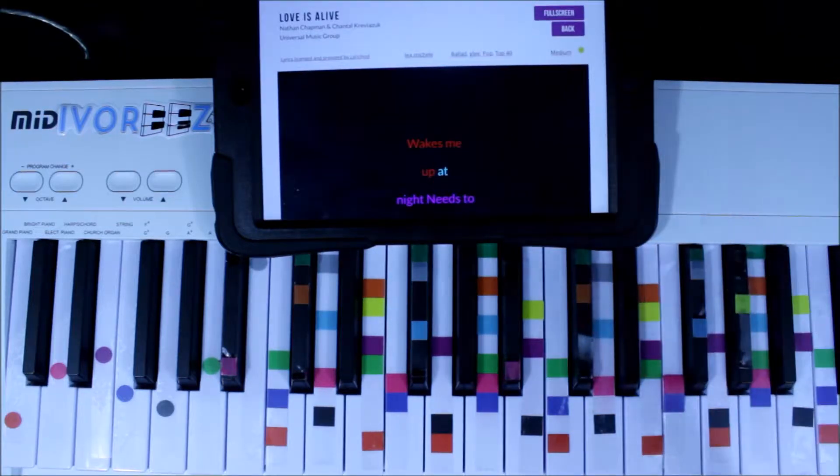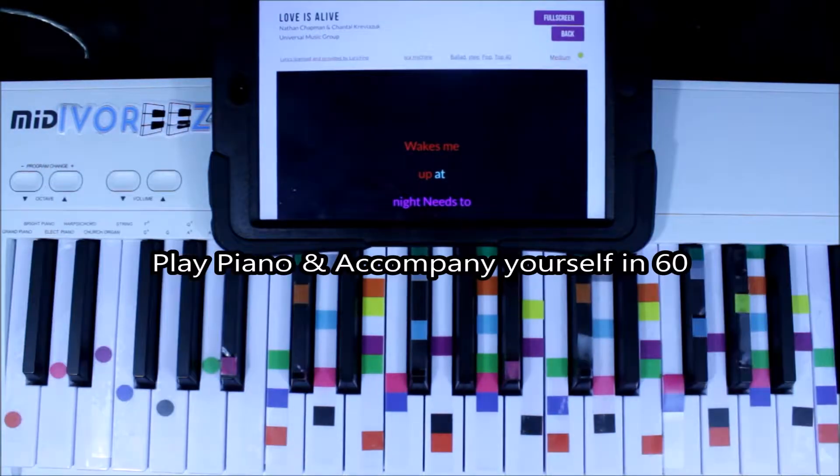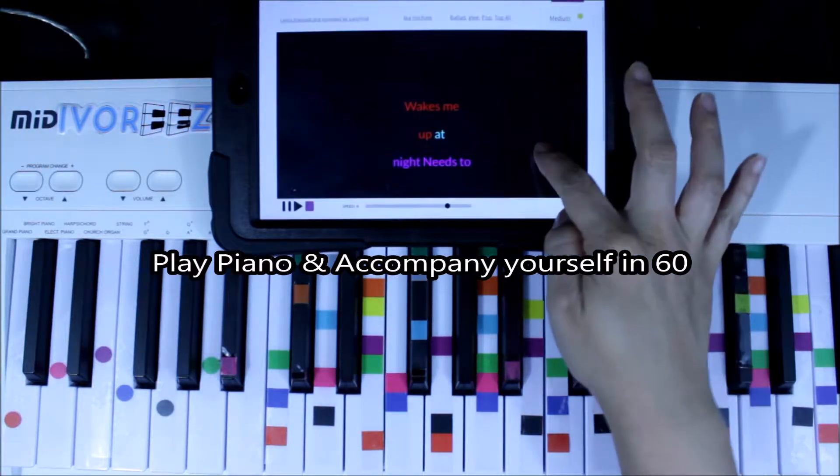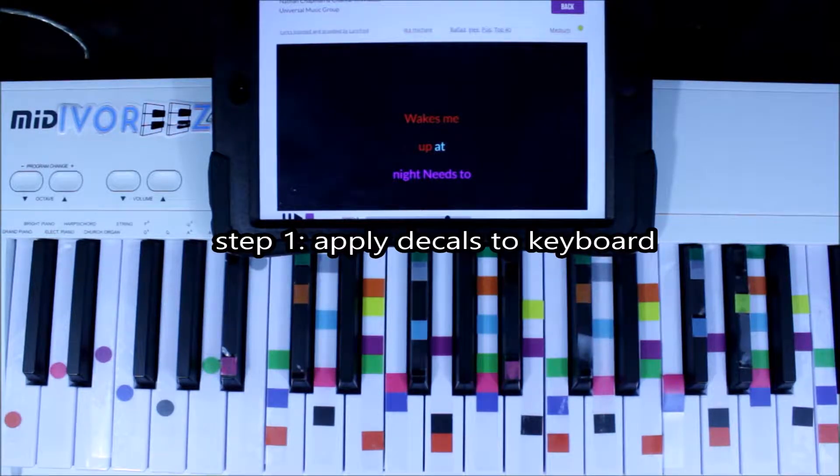Today we are singing and playing Love is Alive. This is Lea Michele. We are using Ivories — it's the fastest way to play and accompany yourself just by matching colors, everyone. So let's pick this very popular song. It's very new.